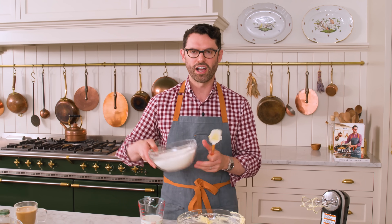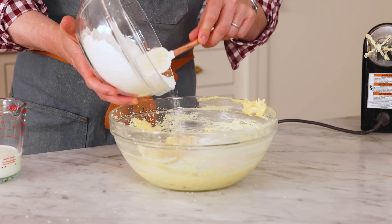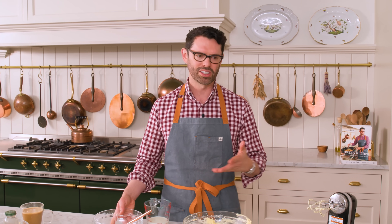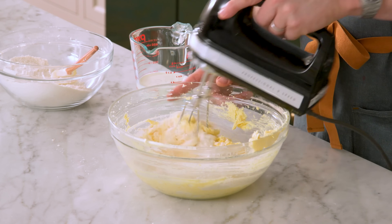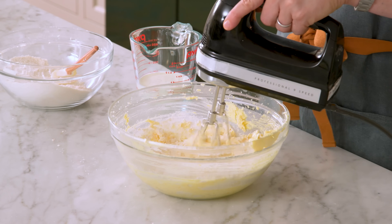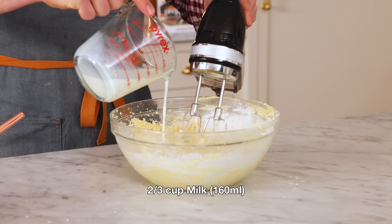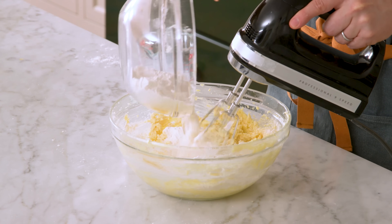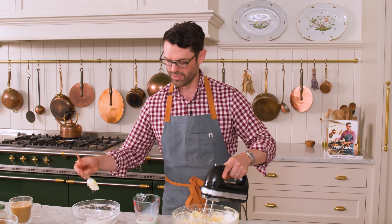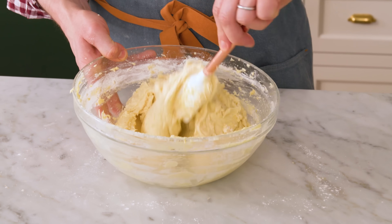Now we're going to add our flour in three batches — just add a third of it in, it does not have to be exact. If you dumped all the flour in and mixed all the milk in at once, you'd probably end up over-mixing the cake. If you over-mix cake batter, you're going to activate the gluten and it's going to be gummy and dense. I have two thirds of a cup of milk — I'm adding half in now. Now add another third of the flour, mixing on low. Then the remaining milk — just fold it together to get any remaining streaks of flour out.